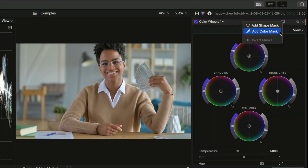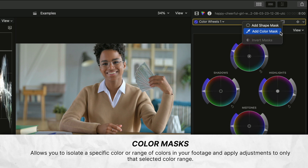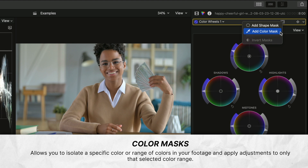The color mask in Final Cut Pro is a tool that allows you to isolate a specific color or range of colors in your footage and apply adjustments to only that selected color range. This can be useful for making targeted color corrections or creative grading effects to specific parts of your footage while leaving the rest of the image untouched.